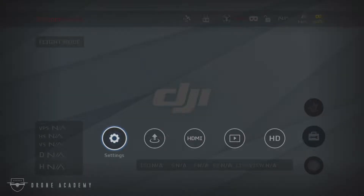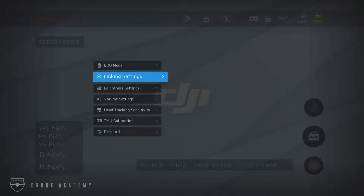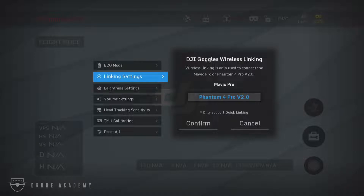The pairing process itself is fairly simple. Once you get into settings, you're going to go into the linking settings option, and from there, you're going to select the Phantom 4 Pro version 2 aircraft.